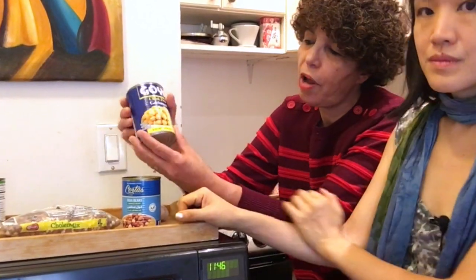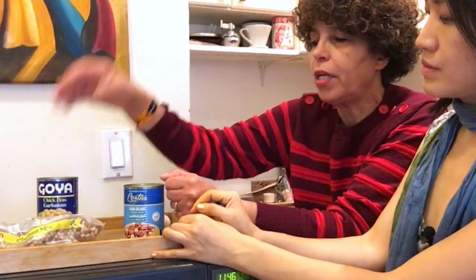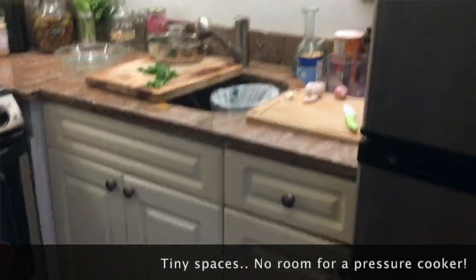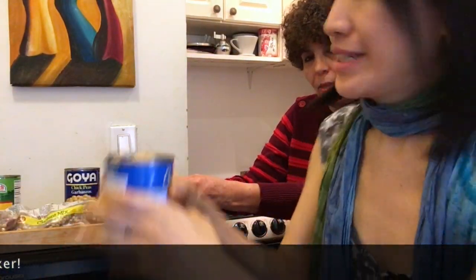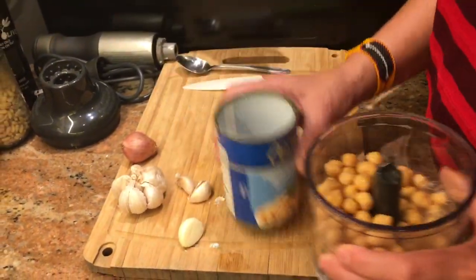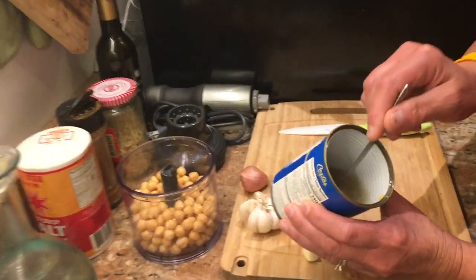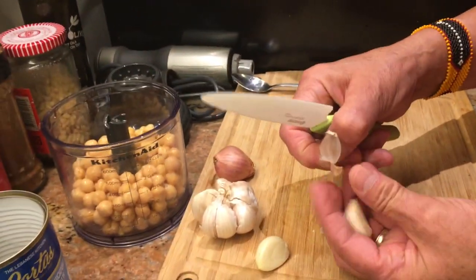You can start from scratch by buying the garbanzo beans dry, soaking them overnight, and then boiling them for a long time. I use the pressure cooker — it takes about 35 minutes and then they become like this. So today we just use these already-prepared beans. I'm going to put the garbanzo beans in the blender. We don't need all this liquid so I'm going to remove it. I'm going to use some of these garbanzo beans to decorate when we plate. I'm going to use two cloves of garlic.